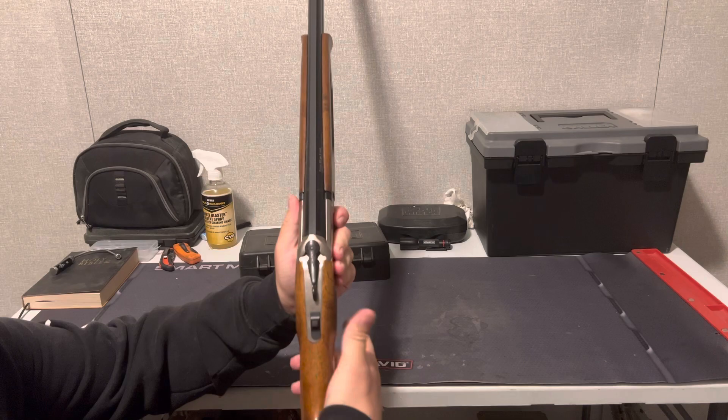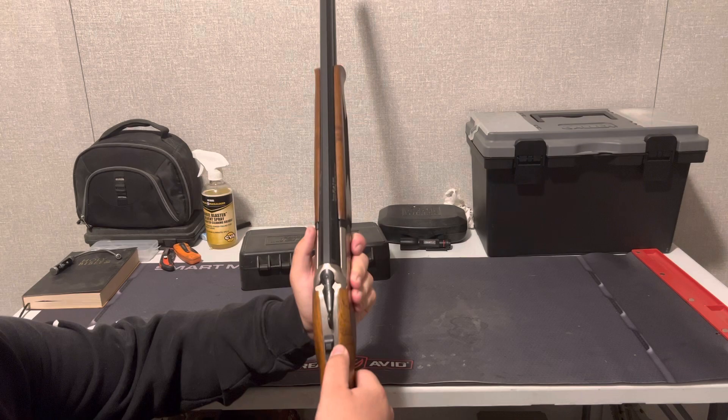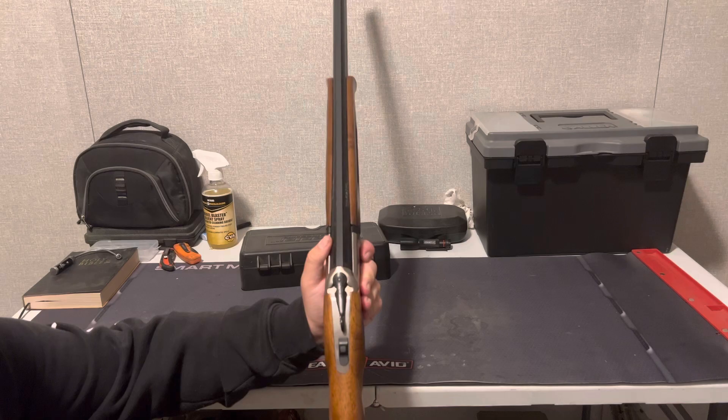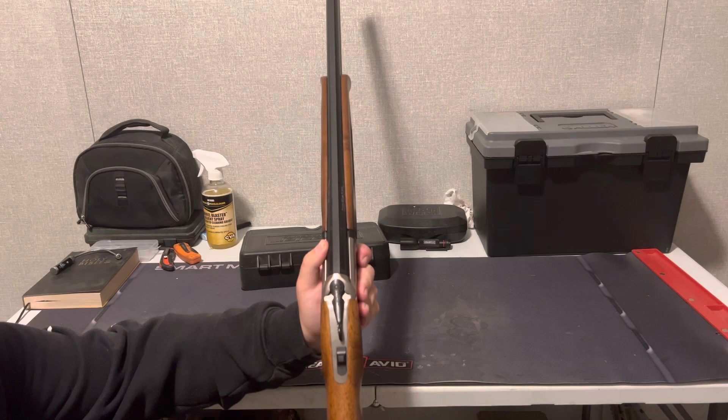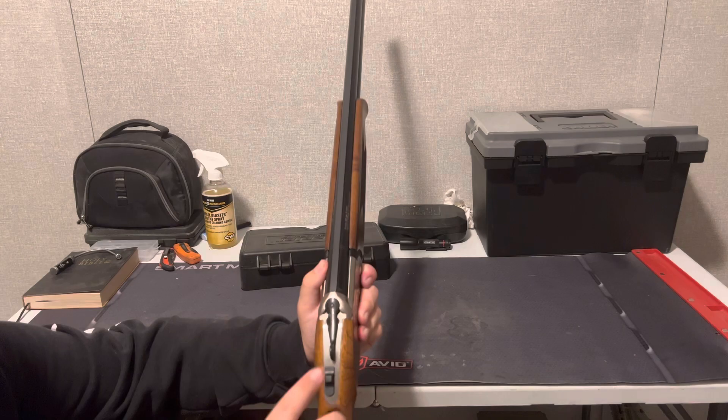Moving on from that — close it up here and show you guys the safety. Safety here: down is safe, up is ready to go. Off to the left side and the right side you've got your over and under selector. Your under barrel is going to shoot first with the first trigger pull, because this is a single-trigger double barrel. Your first pull shoots your under barrel, your second pull shoots your over barrel. If you go down and to the left and back up, your over barrel will shoot first.